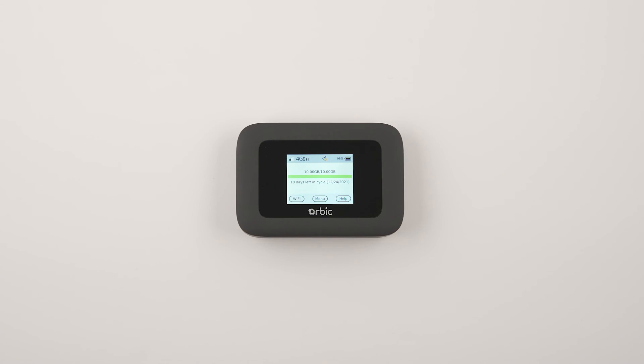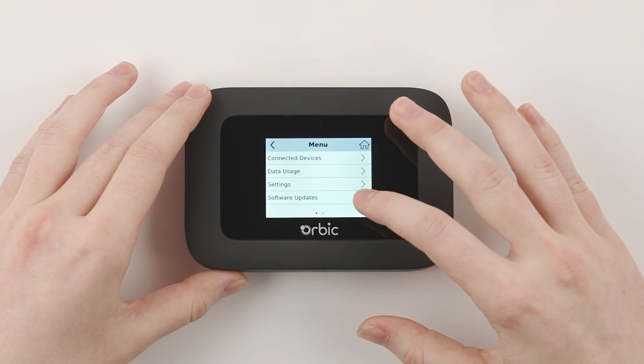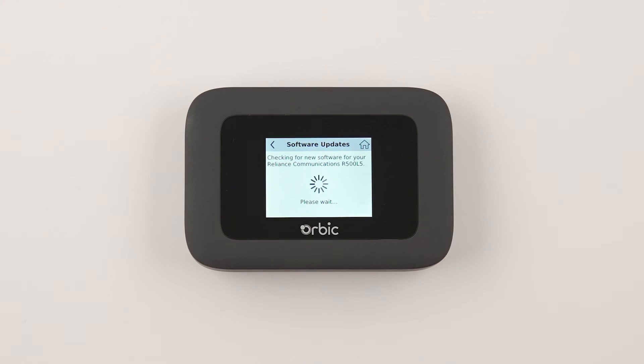Occasionally, your Orbix Speed may need to be updated. To access software update information from the home screen, select Menu in the bottom center, then select Software Updates. To check for an update, press the Check for Update button. If an update is needed, your Orbix will prompt you to accept the update.